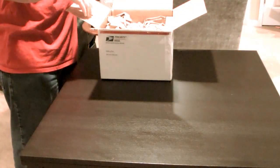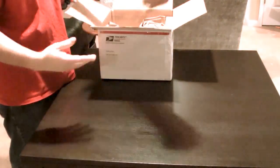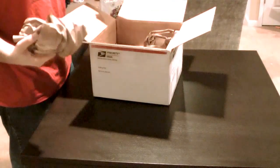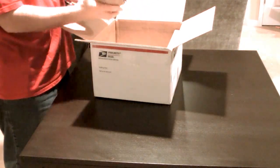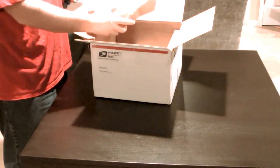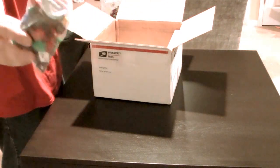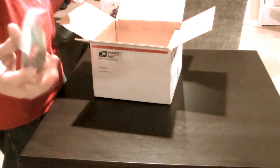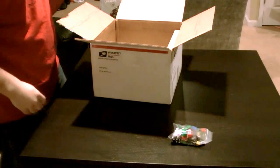Let's see what we got in here. You can tell they package it really well — they fill it up with paper, make sure nothing moves. With every order, I order a bag of just mixed parts to throw in my prototype kit. Just something fun to have around.